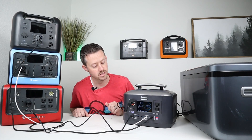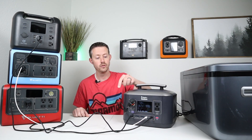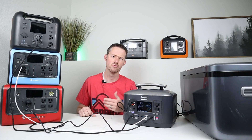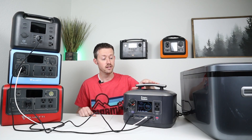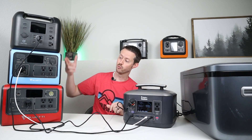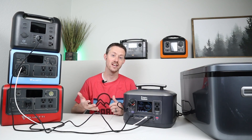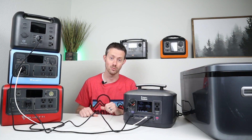The only downside to the Big Blue is that the AC inverter is disabled when it's charging, so you can only use the 12 volt socket or 5521 connections for output. I think the limit when I tested it was around 150 watts. So you could have a 150 watt DC load coming out of this power station powering devices, and you could have three different power stations putting power in. This was a cool way to show you guys how this could work — giving you ideas on how you can connect multiple power stations together to get a longer runtime.